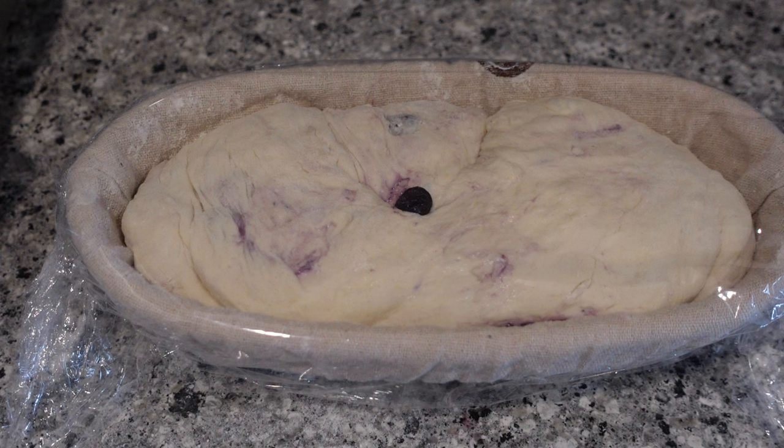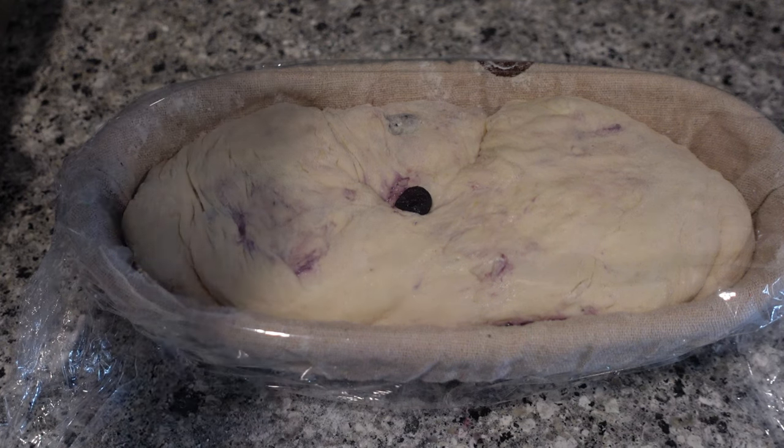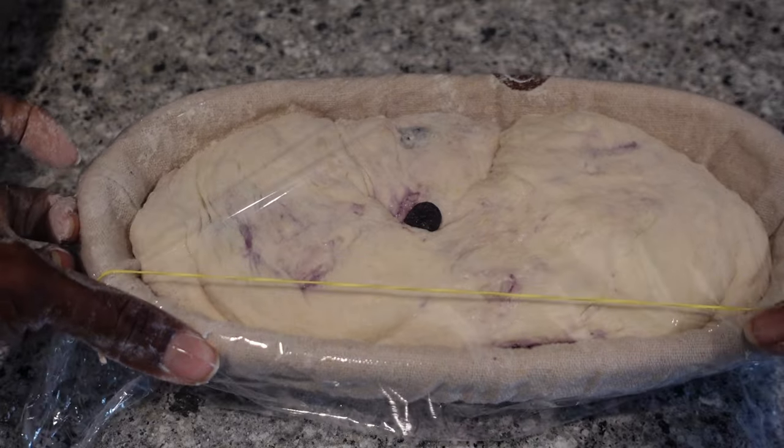Once you're done watching this video, check out my last weekly reset to see my new technique for stretching and folding, as well as how good those loaves came out. I'm really proud of myself, even with the cold fermentation and everything. Go check those out.